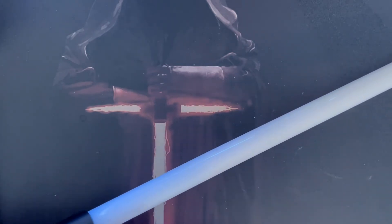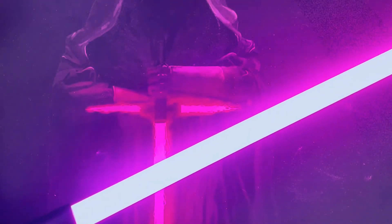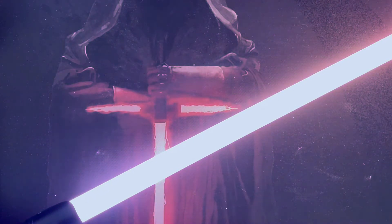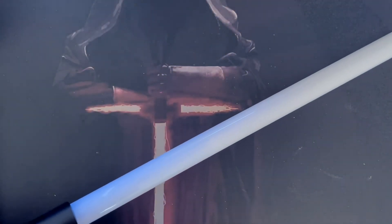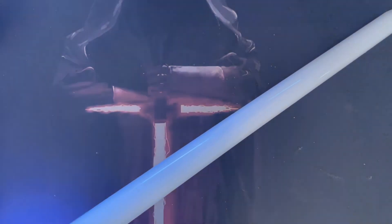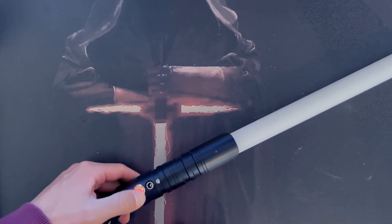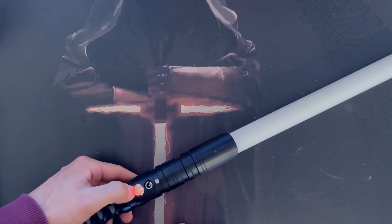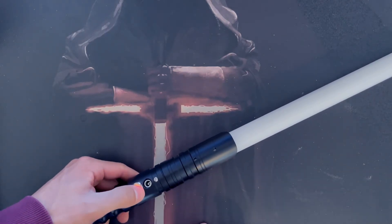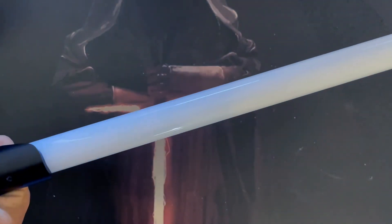You can still change the color in blaster mode — hold for two flashes to cycle through and select your preferred color. Next, holding for three flashes again gives you ghost blade mode. When the blade is on, there's no color visible until you move it — as soon as you start moving it the blade lights up, and when you stop it goes off again.